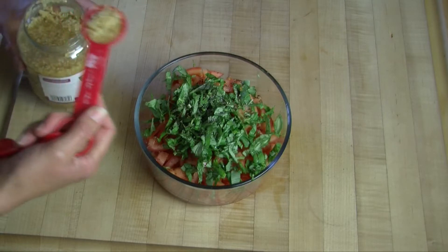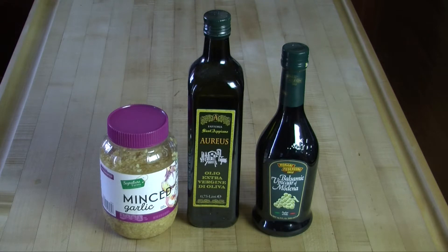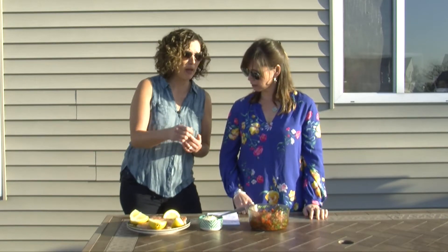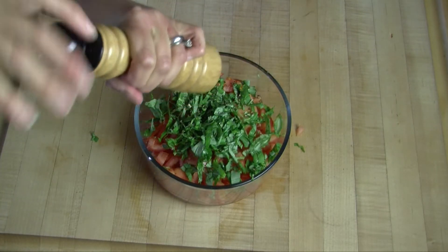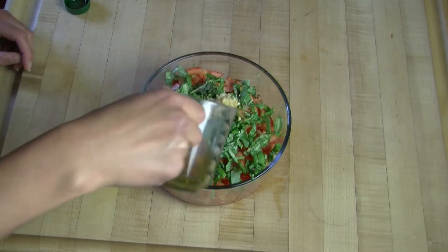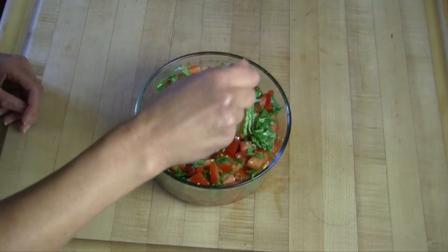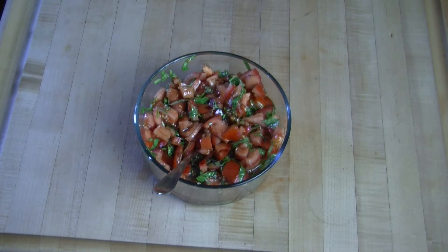Then I do one tablespoon of minced garlic — I like the garlic in the jar. A lot of people would judge me for that, but I need things quick and fast, so it's just one less thing to chop. Then salt and pepper for seasoning, just sprinkle some in there. Then a quarter cup of olive oil, drizzle that over, and a little less than a quarter cup of balsamic vinegar.